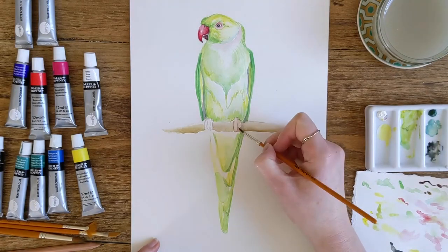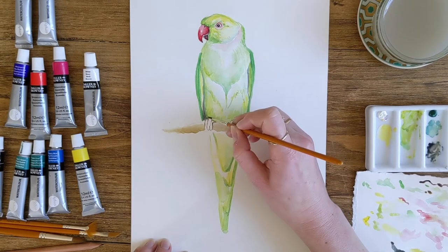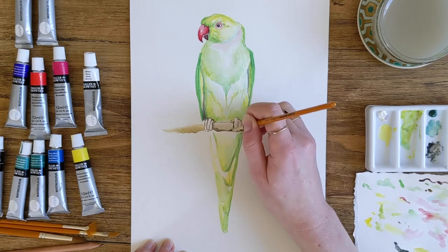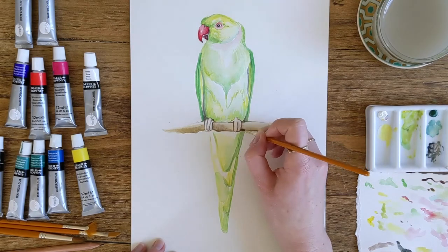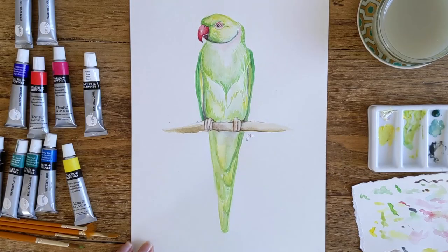Back to the small brush just to get the very fine details on the feet, and we're almost done. So we're just about finished now — you can see it's a nice friendly colourful parakeet. I've got a variety of different marks in there using a dry brush and a wet brush and I'm feeling quite happy with it. I'm feeling quite calm and relaxed, so thank you very much for watching. I'm just going to sign this and date it and we're done. Thank you very much.